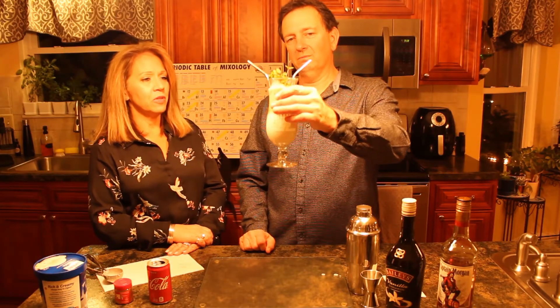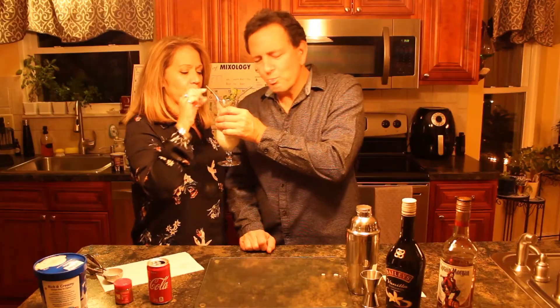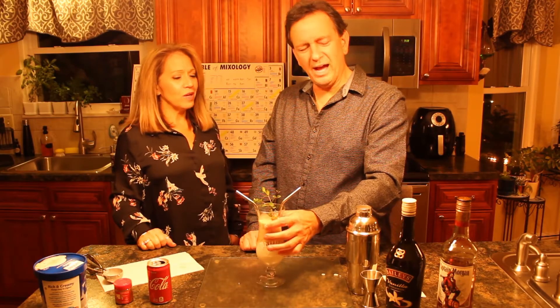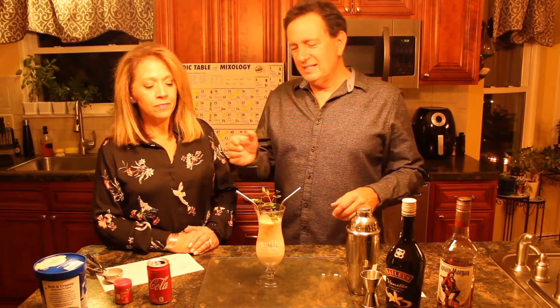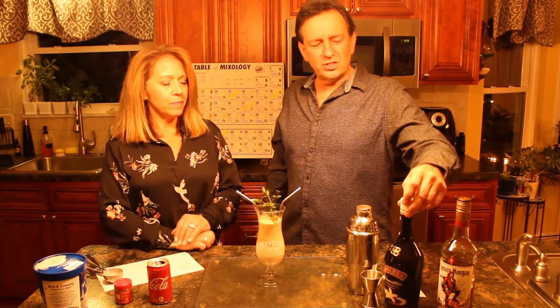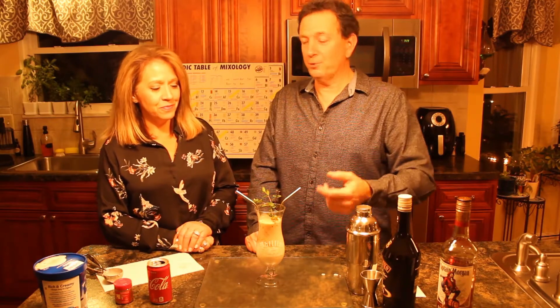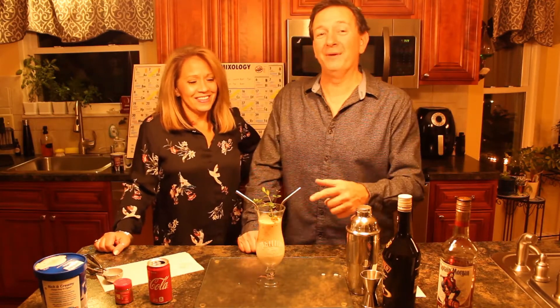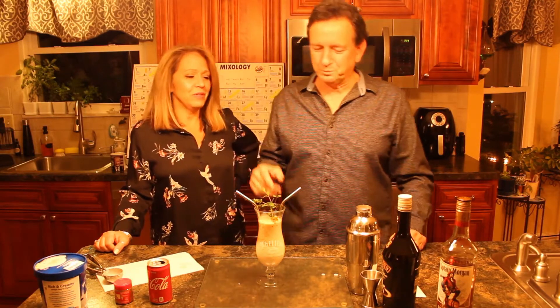We get to taste it at the same time. One, two, three. Oh, I like that. I taste all kinds of cream flavors going on — that's very good. The lactose-free ice cream is excellent. I can taste the cola — gives you a little kick of caffeine. Gives you some sweetness of the Bailey's. This is a sweet drink, and you get to smell the hint of mint. Folks, that's a big bingo, baby. This will take you to the promised land — one of my favorite drinks in the galaxy.